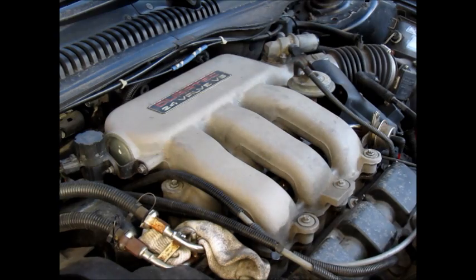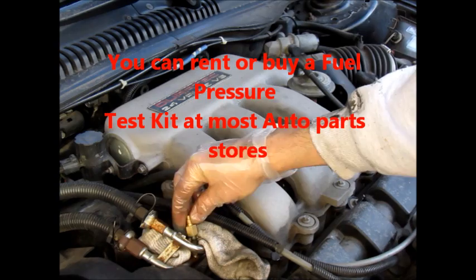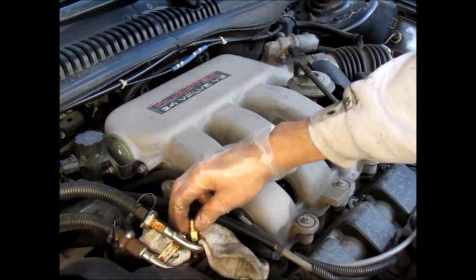In the kit that you use, it will probably have adapters. You should have some adapters — you want to find the right adapter for your fitting. Just screw that on hand tight.